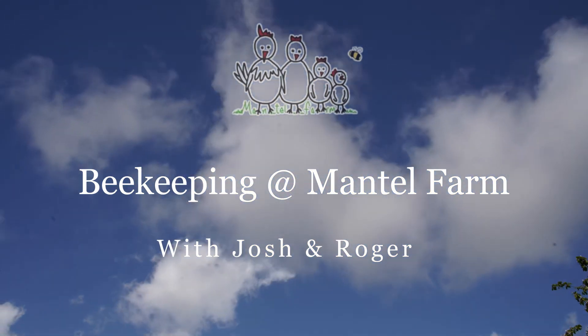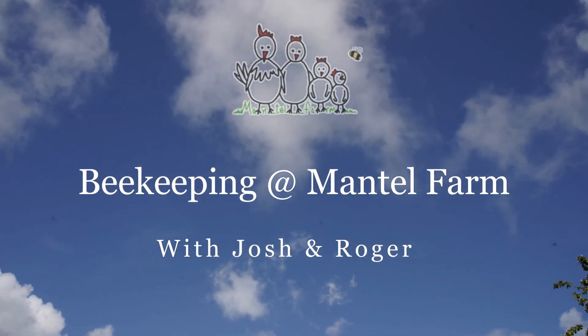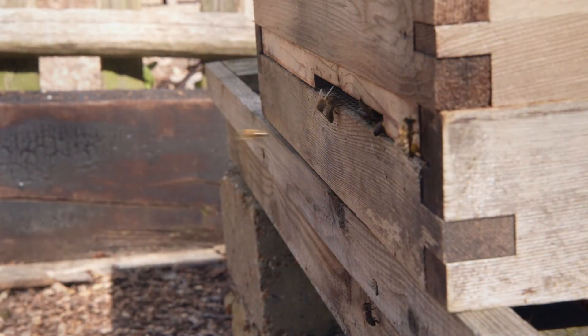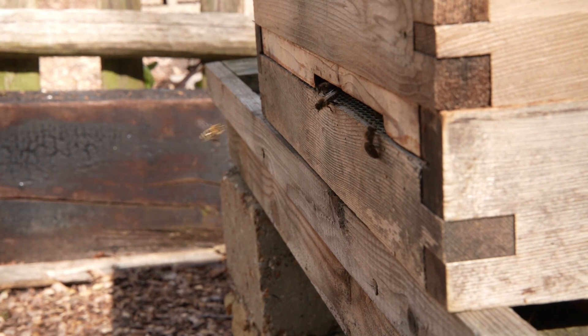Hello, welcome back to Mantle Farm. It's two days since Roger donated a frame of brood for our bees to make queens from, so let's have a look and see how they're getting on.